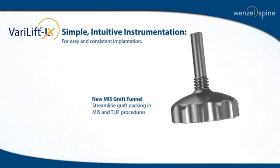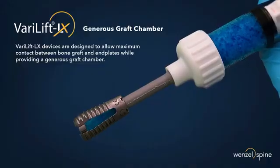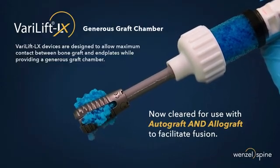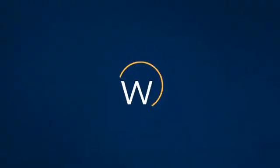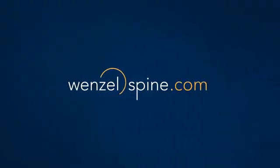The new MIS graft funnel streamlines and facilitates overpacking the device. Verilift ELEX is now cleared for use with both autograft and allograft materials to facilitate maximum fusion with the end plates. Visit us at www.wenzelspine.com to start simplifying spine in your practice today.